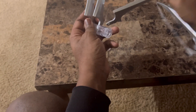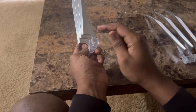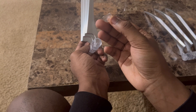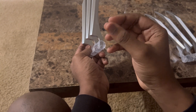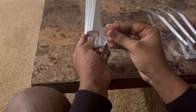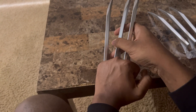Then you just do the same thing for the other one. The last one — each side is gonna be a little different. You see how there's this little input on the left side? There's gonna be an input on this side too where I'm pointing at. You just insert it right here like so, wait for the little click, and then you're all set.